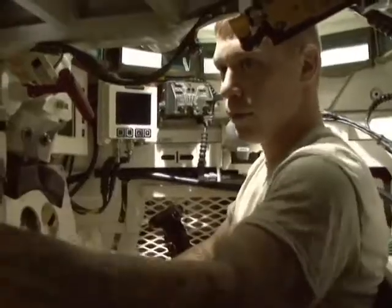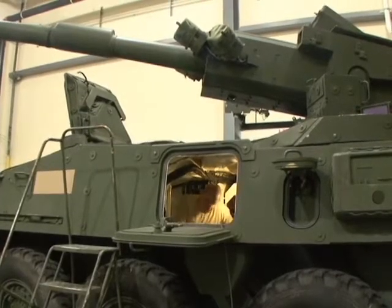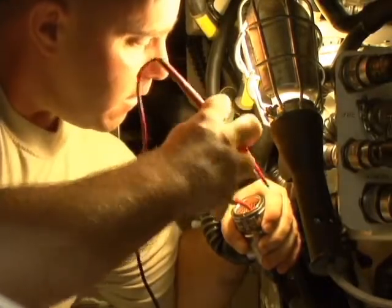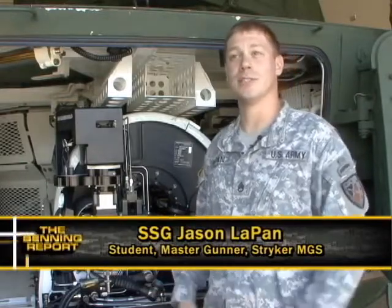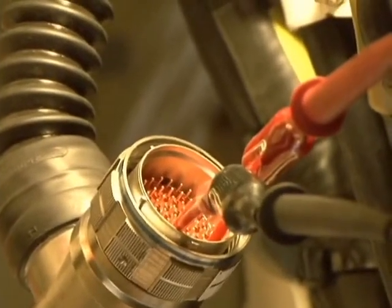The students start by turning the vehicle on in the turret, then moving into the belly of the beast and using the multimeter to test the circuits for continuity. If we didn't know how to properly troubleshoot, the mechanics or the Master Gunners would just be swapping out parts trying to guess what the fault is. Instead, we're isolating where that fault is so we can replace that part, instead of pretty much playing a guessing game.